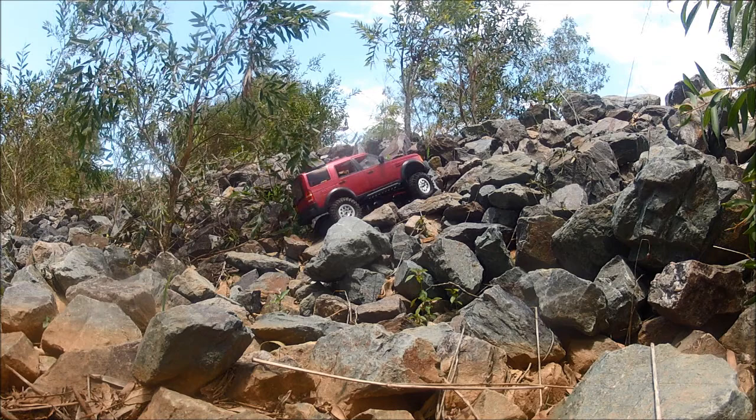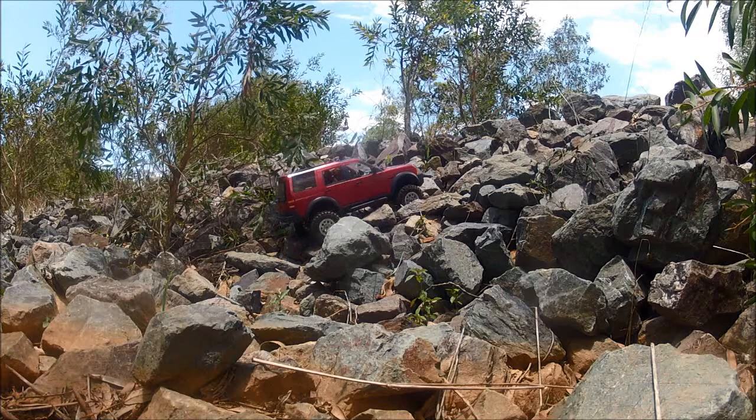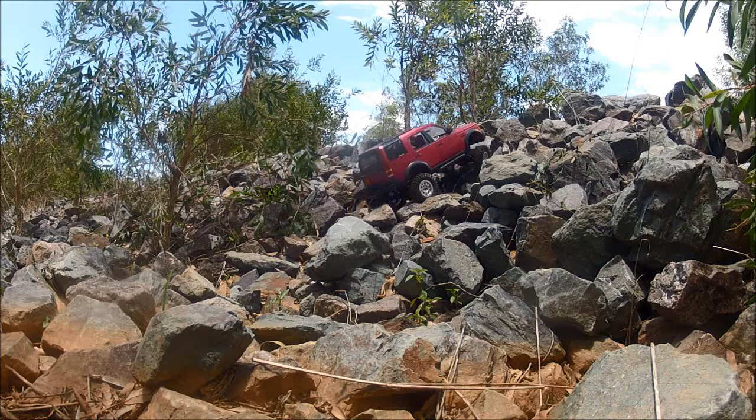I was doing that with a lot of stuff before I moved the battery because I couldn't drive up stuff. With these, the battery mounts basically just under the body pins at the back. So you're trying to climb up something — if something's steep, you just reverse straight up it.